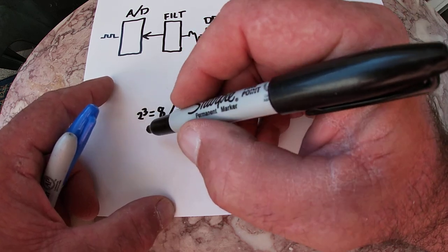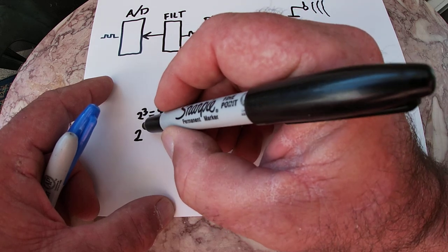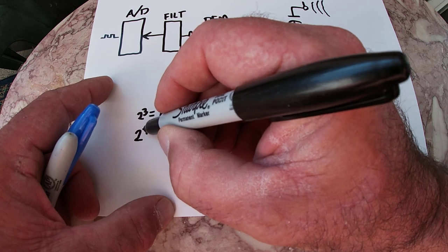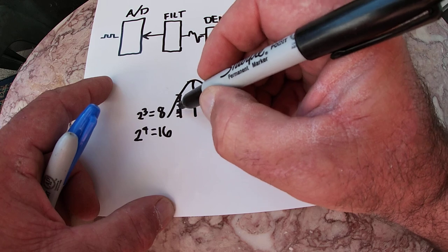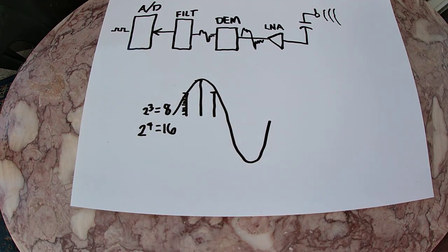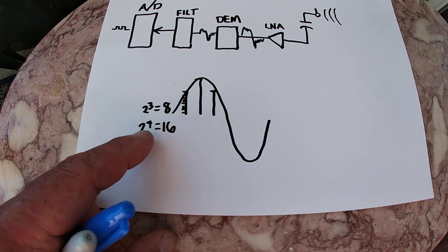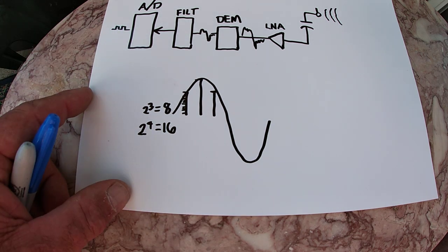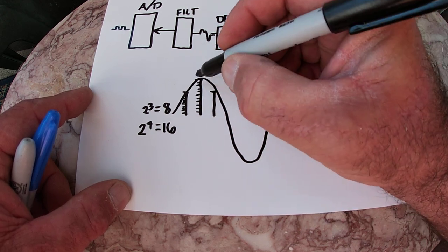But if I've got more — it's binary, so two to the next level up, two to the fourth, two times two times two times two — is 16. Now I've doubled my accuracy because I've got 16 levels in there. And this A-to-D converter is not two to the fourth, it's two to the 16 because it's a 16-bit converter. So it can have a very fine number of levels, so it can be very accurate.